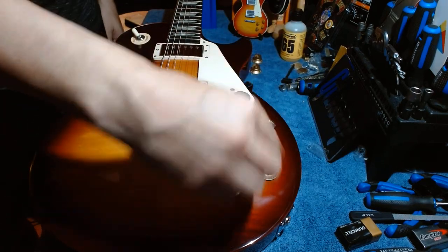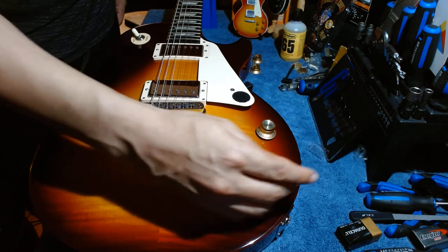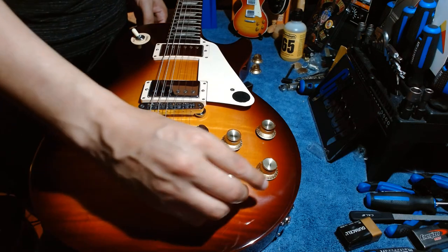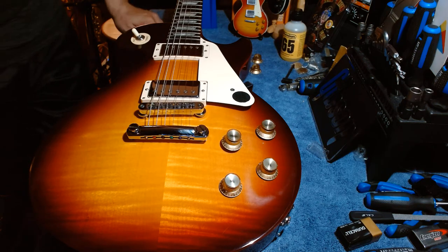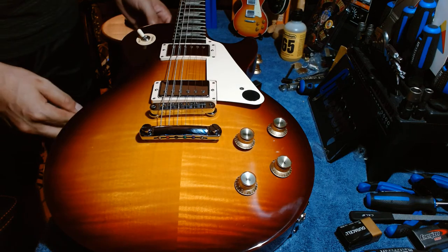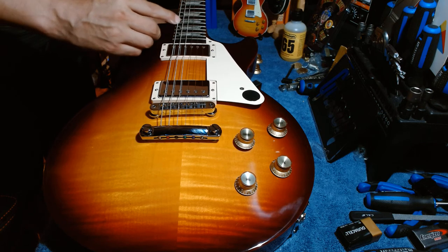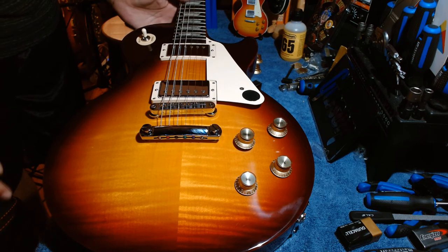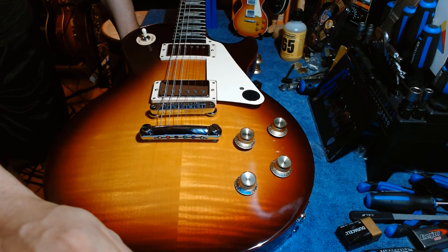And there we go, folks — that's it! This one doesn't have the thumb bleeders either. That's all you've got to do to swap your control knobs. Thanks for watching — please subscribe, hit the like button, and comment if you have any questions. Happy to answer questions about Les Pauls or any other guitars. Thanks again, see you next time!